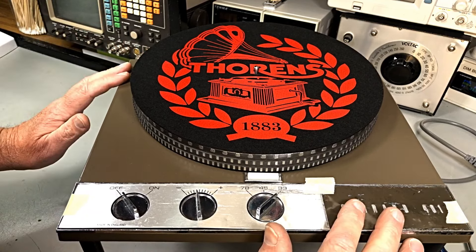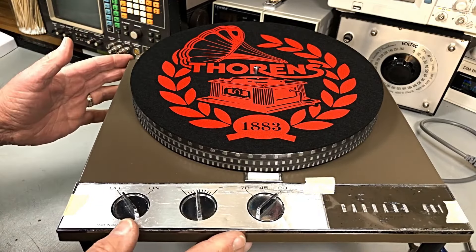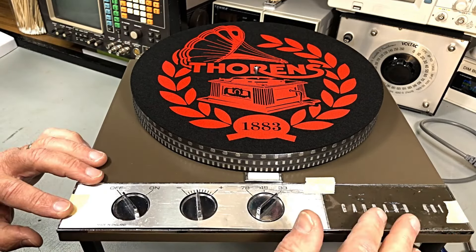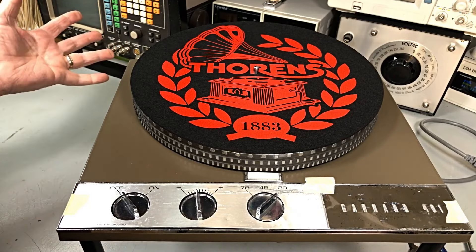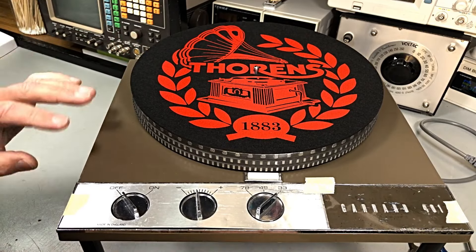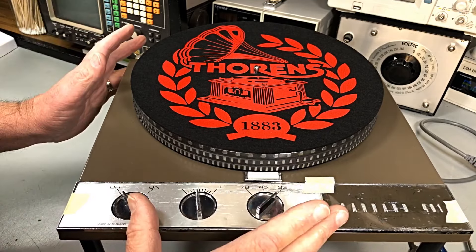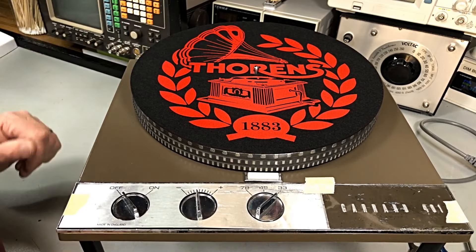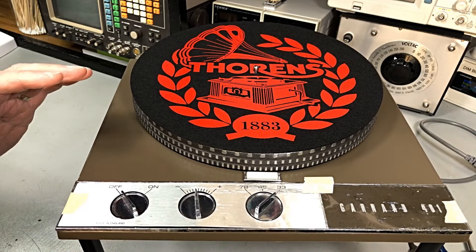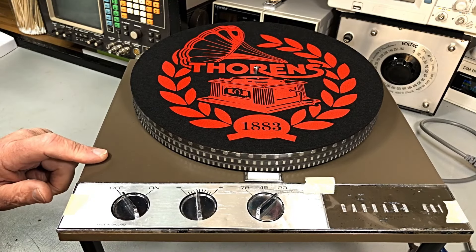Let us know what you think - have you got one of these turntables? Do you know more about them than I do? This is my first one of these and all of a sudden it was two. Leave your comments, have a chat amongst yourselves as to who's got them and who wants them. These will be sold - I don't know whether it'll be eBay or private sale. I'm just following what was in the book and common sense. It's a wrap - thank you very much, bye for now.